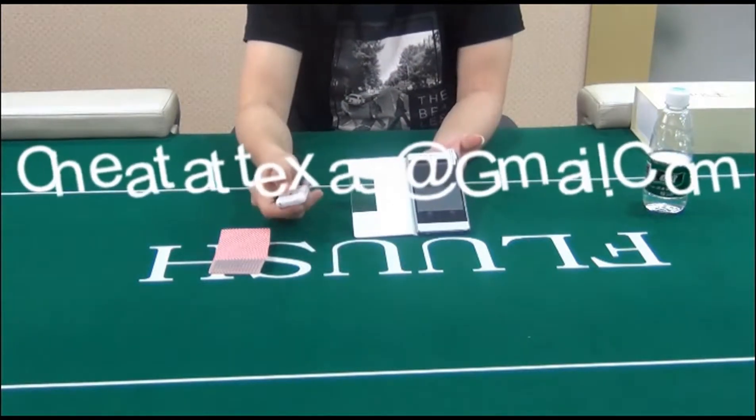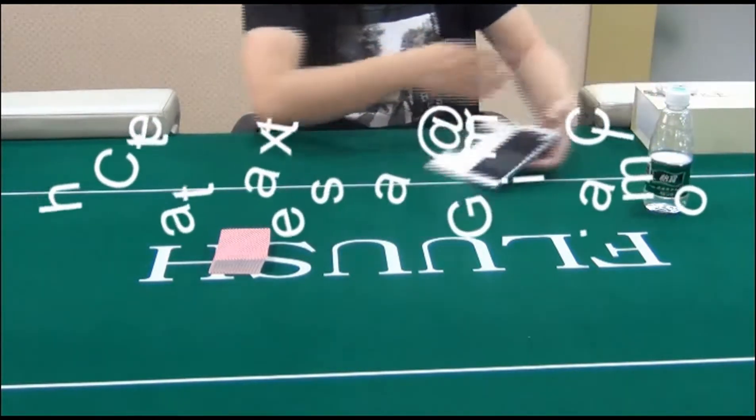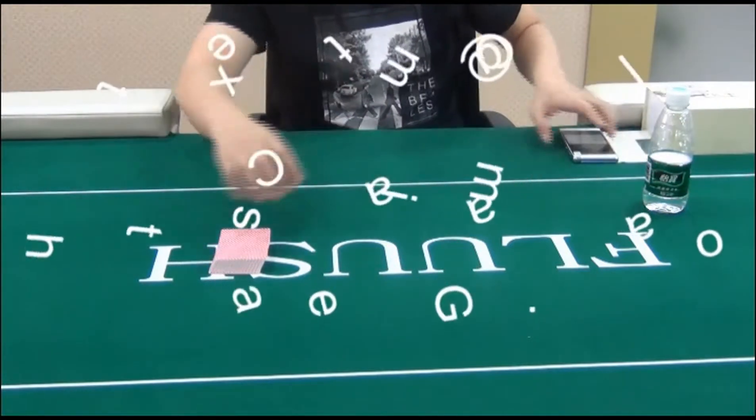This device is widely used for private poker parties, party gambling, casino, poker matches, and magic shows.